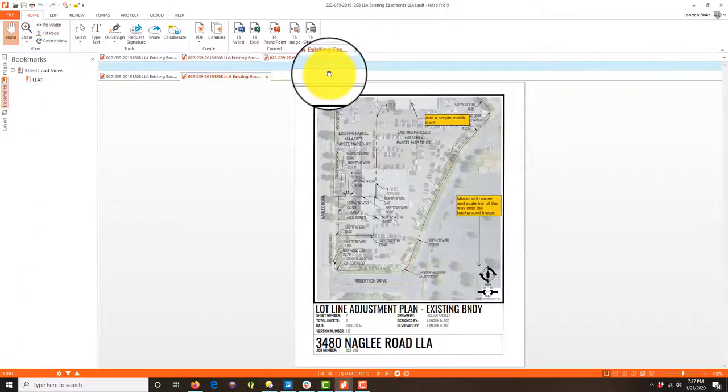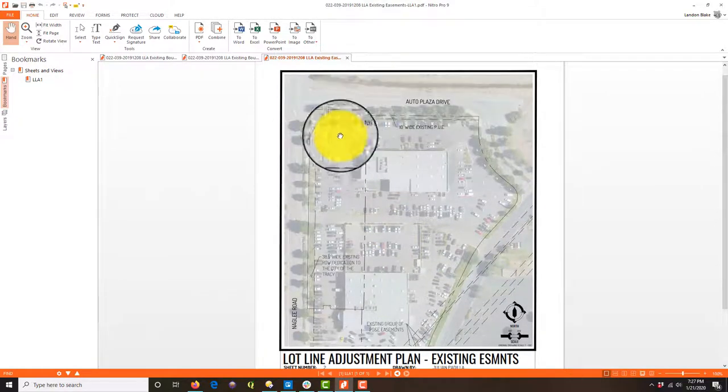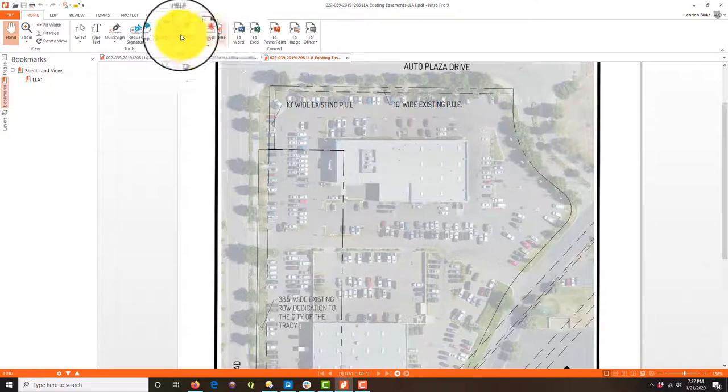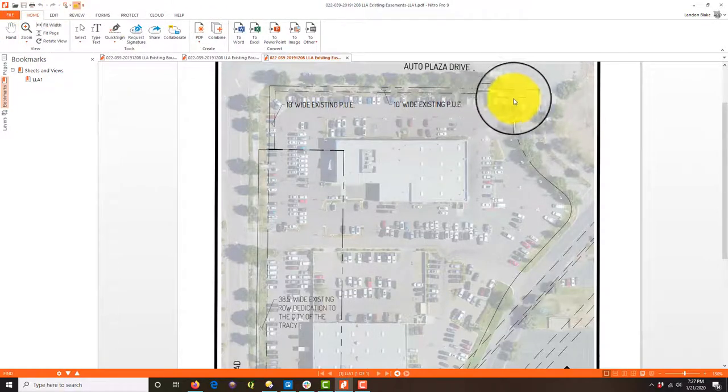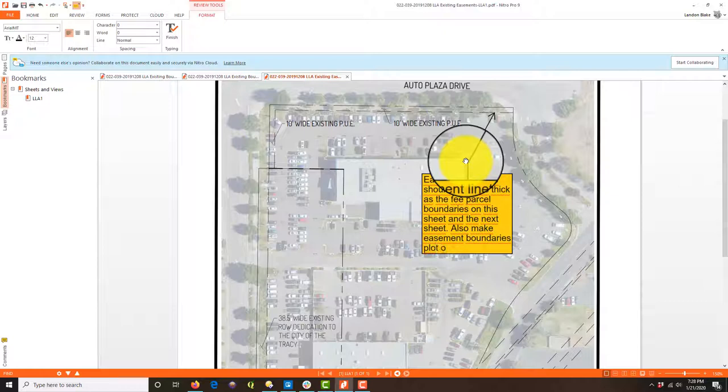Let's rattle through these other sheets. This one shows the existing easements. I told him to label the existing easements but he doesn't have to label all the bearings and distances. He did a good job but I'm not in love with the line types. I'm going to leave a note: 'Easement line type should be three times as thick as the fee parcel boundaries on this sheet and the next sheet. Also make easement boundaries plot over fee parcel boundaries where applicable.'